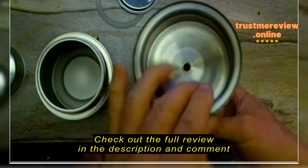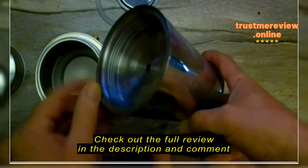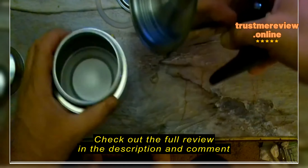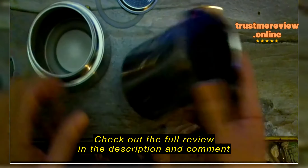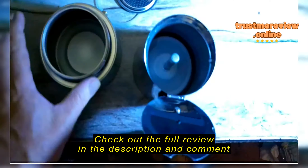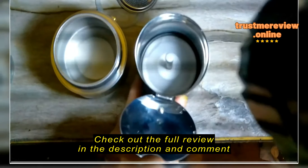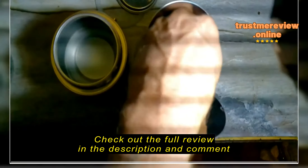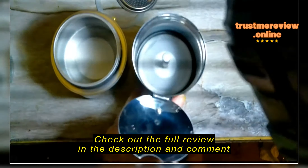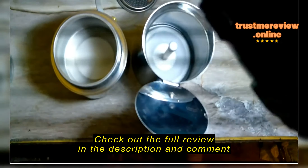The biggest issue with this is it's not big enough to get your hand in there to wash it. Because it's thinner, they had to bend it back in or add an insert to double-wall it in order to put the threads on to attach the two pieces together. This is the larger nine-cup model.